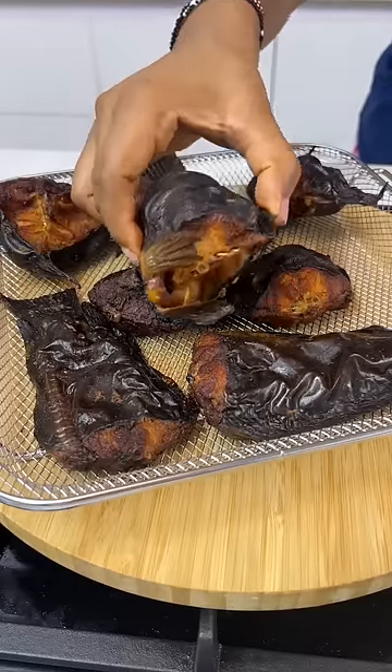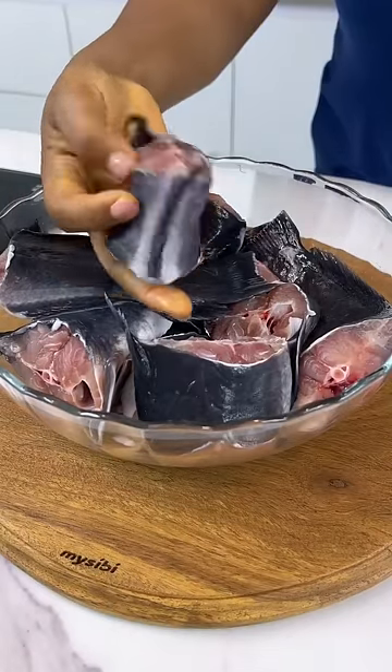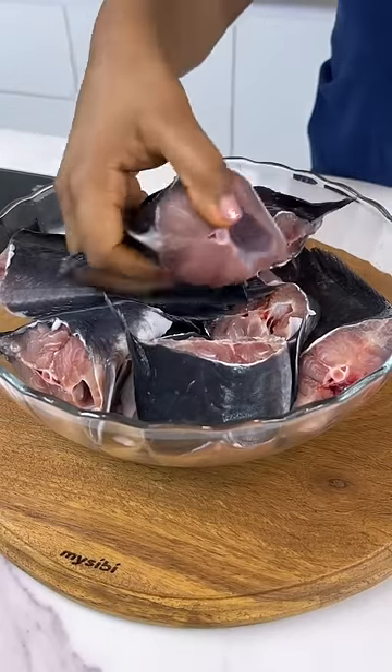Have you ever washed your dried fish and seen maggots or some disgusting insects inside it? Well, you no longer have to experience that because you can make yours at home.